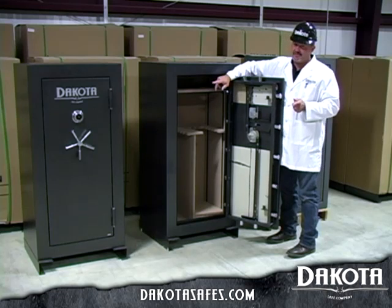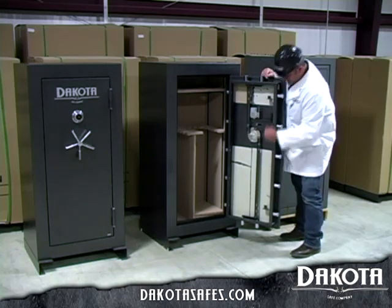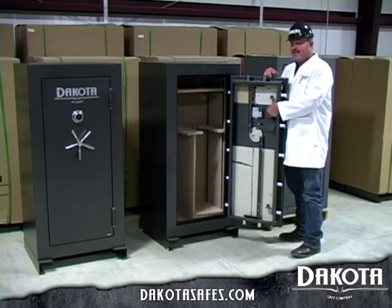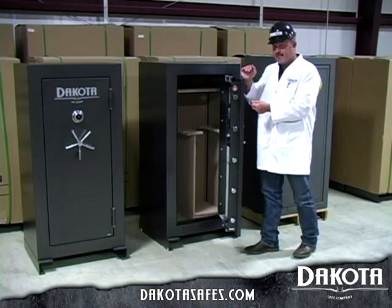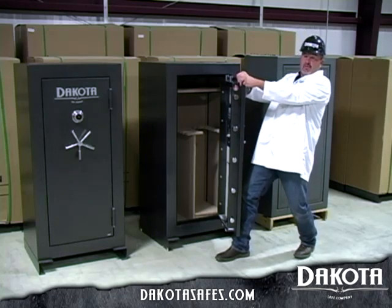We use dead bolts on the backside on the Black Diamond Safe. Also, the big thing you'll notice is it is what's called a roll form door — it has a full layer of steel all the way around with a stiffener plate. That being said, we use a larger, heavier stiffener plate than most safes on the market, still giving that door quite a bit of rigidity. You are not going to bend or peel this door with hand tools.